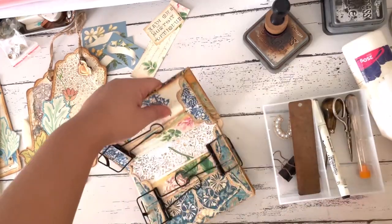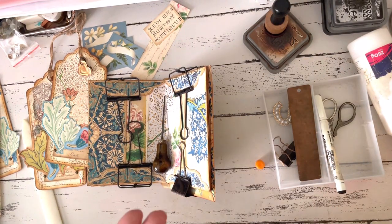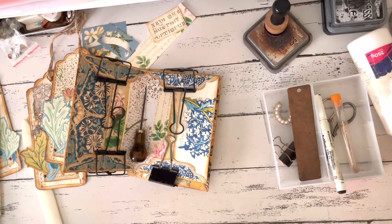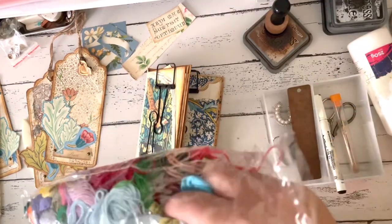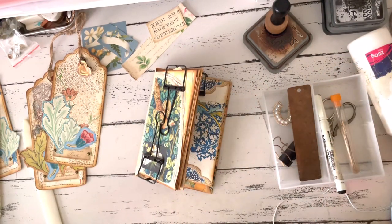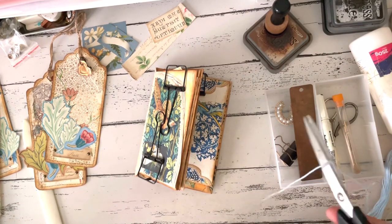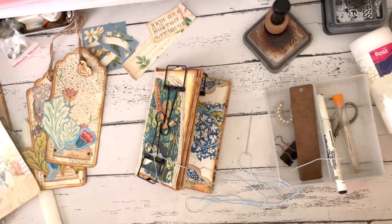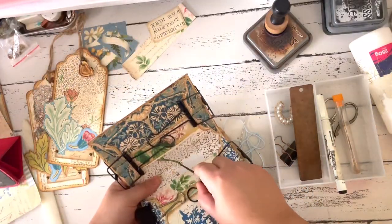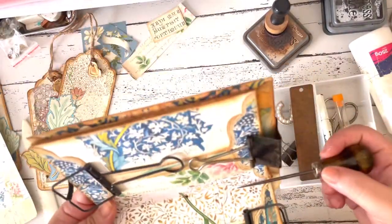I used embroidery floss for the binding, similar to how I bind my journals. I secured the different pages using jumbo clips — if you're binding journals, this is very handy because it keeps all the pages together. Now I'm choosing the color of embroidery floss; this blue color goes really well with the kit. I'm using my awl to puncture the middle of the journal to create holes so I can run the thread through. I did three holes, and then I just run the thread through.